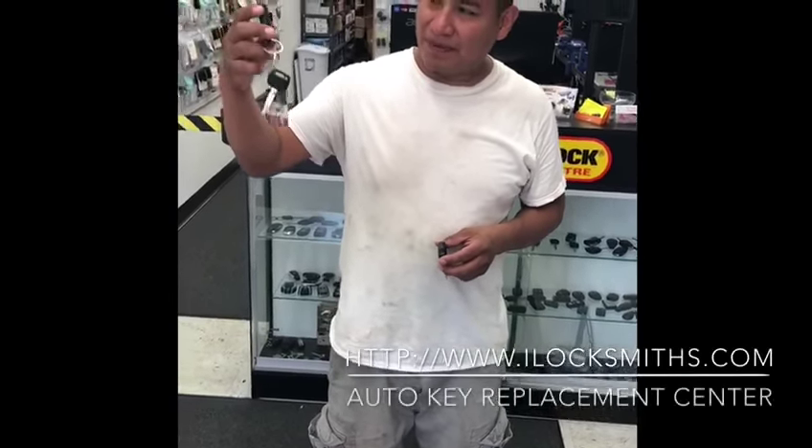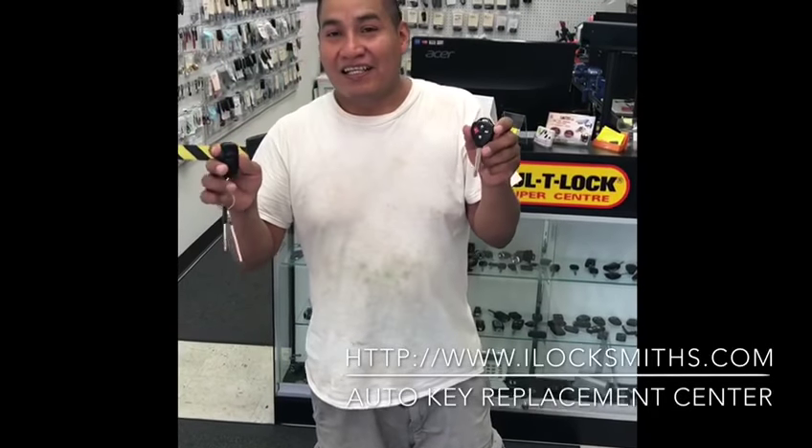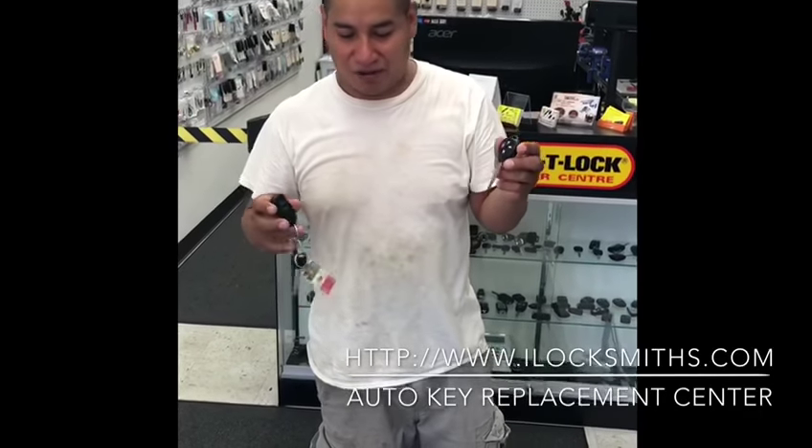They made this key from the Toyota Scion 2006 and turned it into this small key — it has the key and the remote at the same time. We did it here in Coney Island, 1742 Coney Island Avenue. This man could do it and turned it into this key. Thank you very much.